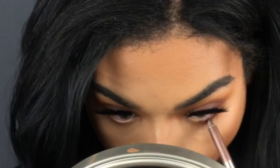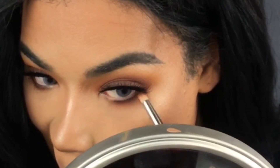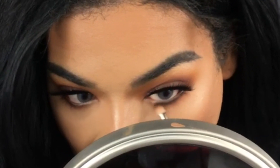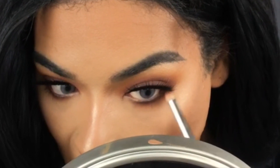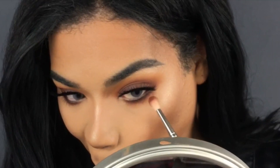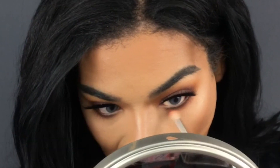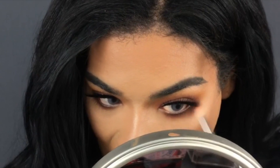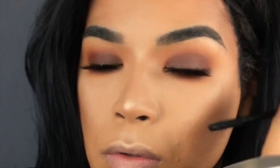Going in with that same brown liner on my waterline, then taking the same brown shade used on my lid and buffing it out to make it nice and smoky. I used to never wear brown liner but now I'm obsessed — it gives a lot of definition without the harshness. Adding a little bit of that red shade to tie it all together, just repeating the same process on the bottom as on the top.